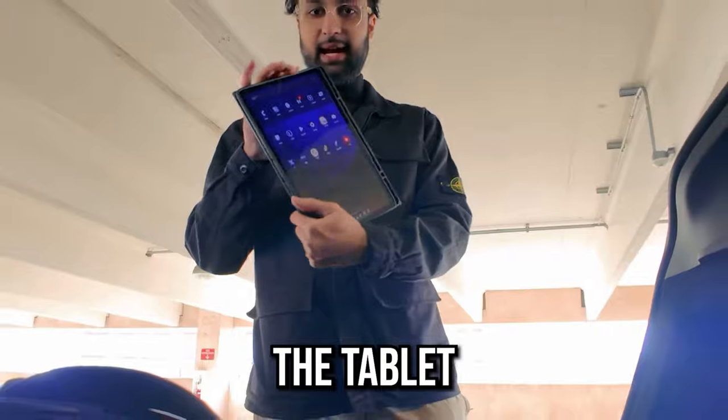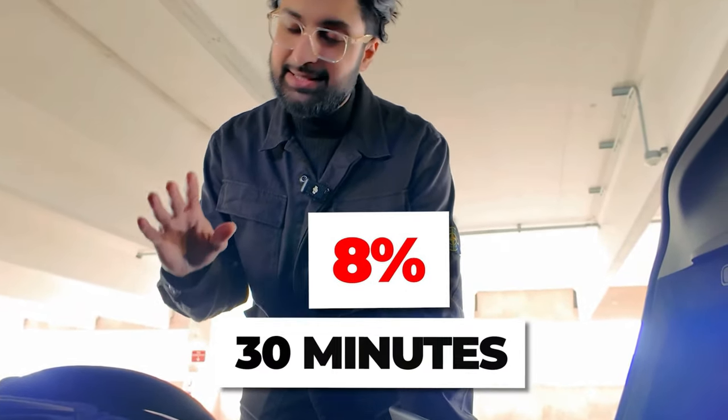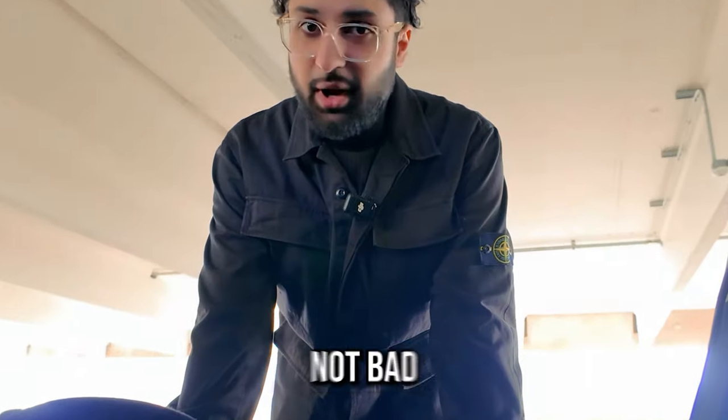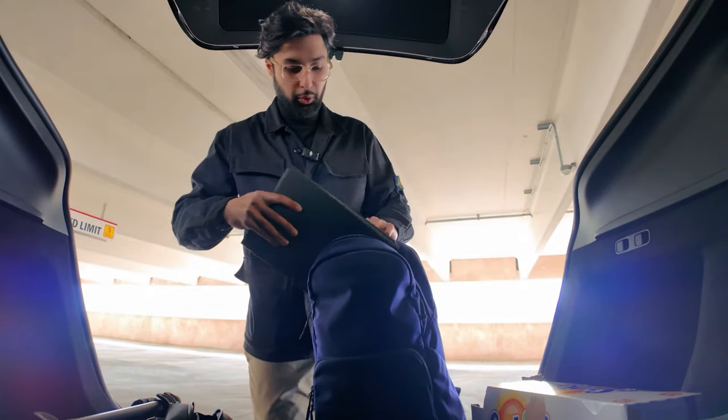More importantly, the tablet has gone down 8% over the past 30 minutes — using data and running all of those apps. 8% — that's not bad. But that's not going to be enough, because this tablet now has to go to class with me. Next, we're going to talk about the battery.